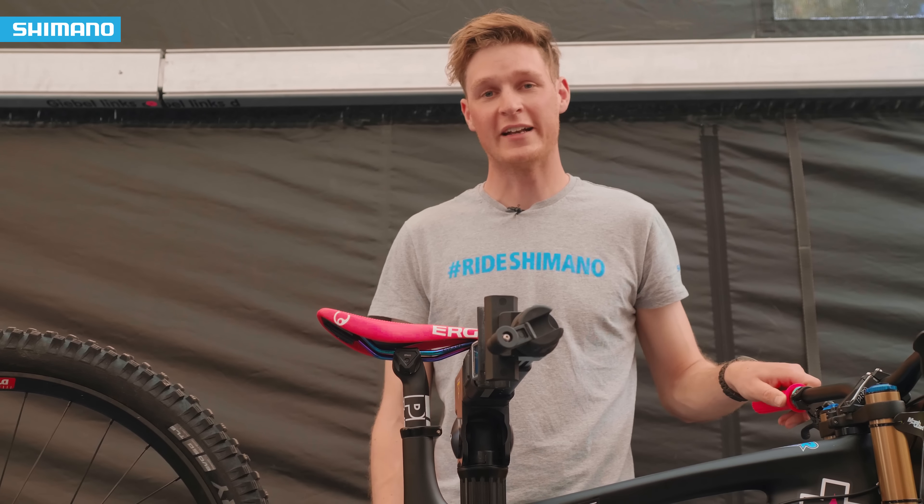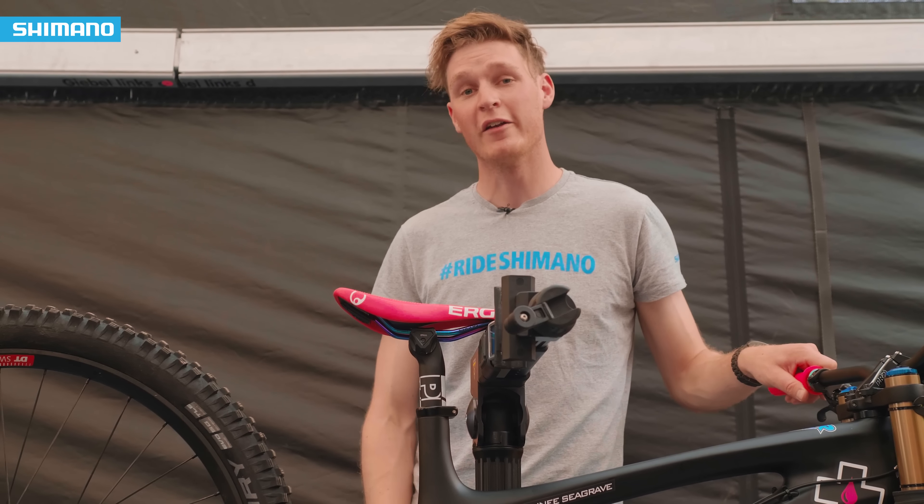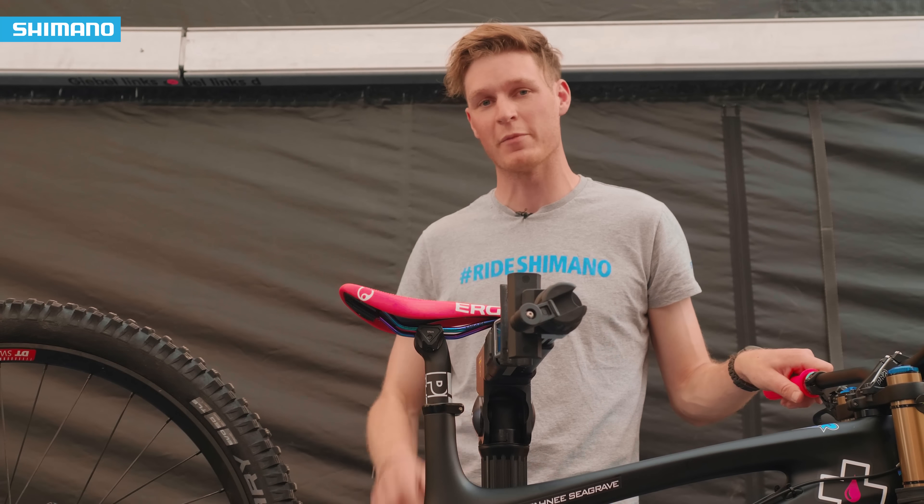That was a bike talk with Tani Seagrave. If you want to watch more from Shimano, make sure you've subscribed. If you want to see more bike talks, click just up there.